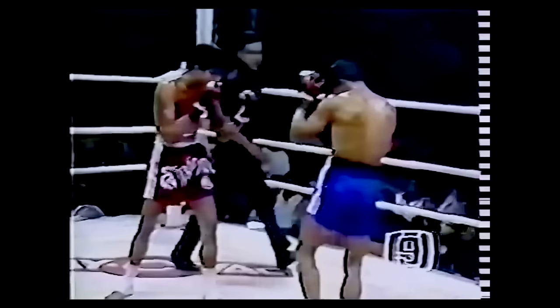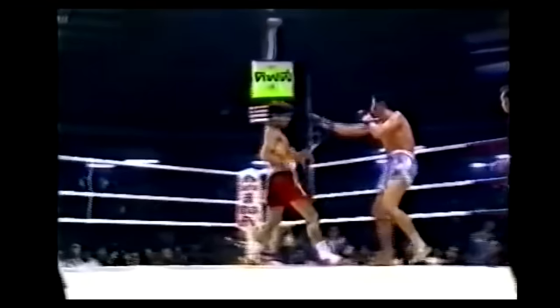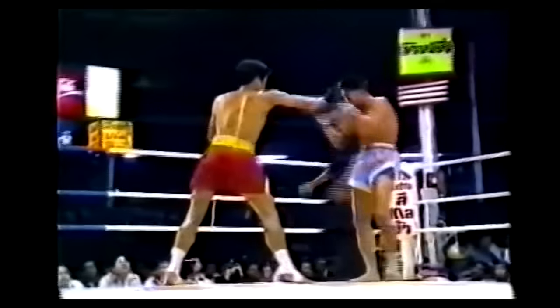Like Ali, Samart's narrow, close stance let him extend the range of his jab while smoothly pivoting offline. But it also had the additional benefit of allowing him to easily lift his lead leg without needing to readjust his balance. In this way, Samart could easily transition between a flicker jab and a lead teep as he gracefully danced around the ring.